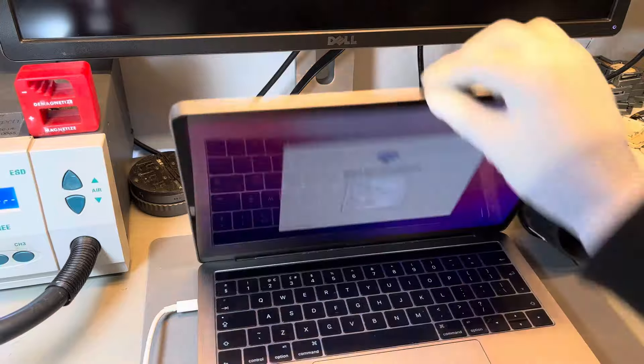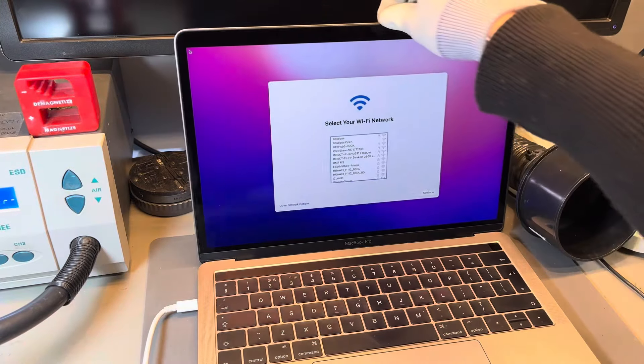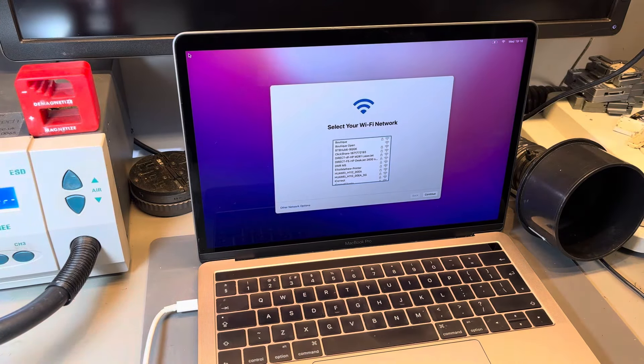If you're experiencing this issue or a similar issue with a MacBook screen, please get in touch via our website. We have all of our prices listed, including this repair. You just have to find your MacBook model and then the list of prices — you can also submit a question. Thank you for watching.